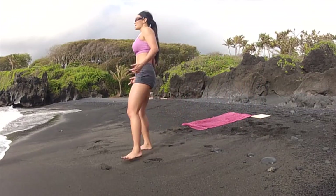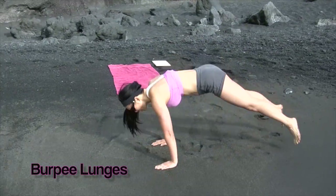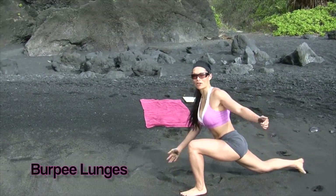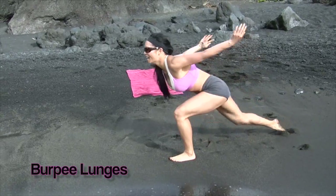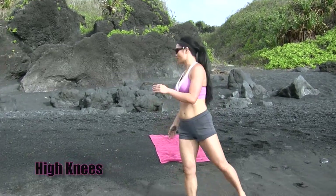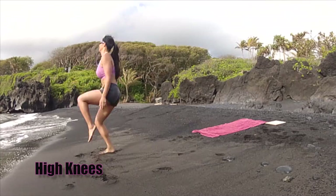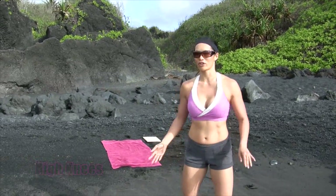Alright, 10 burpee lunges. These are fun. Burpee, lunge — keep your head up. We're not doing the turtle here when we come up and up. So that's one. We're going to be doing our 30 high knees. Just like it sounds, high knees. Go fast for 30.